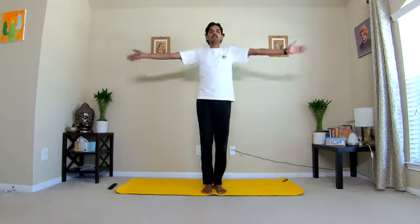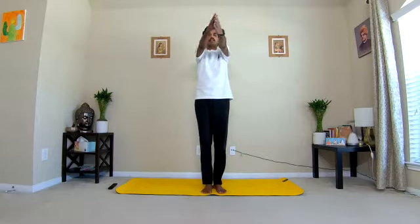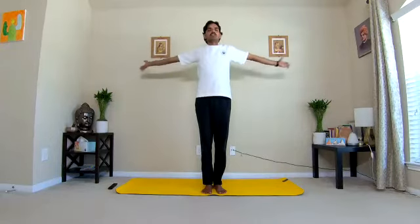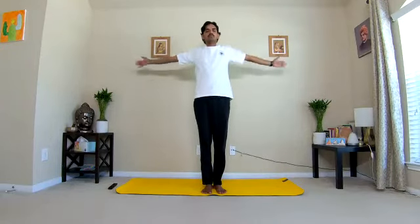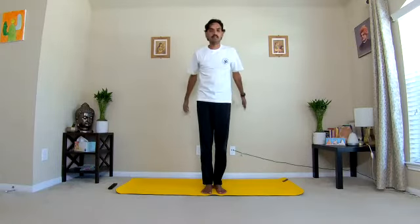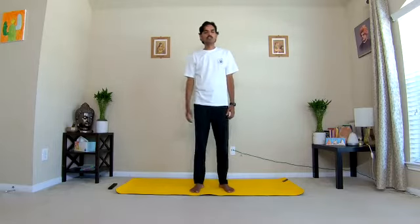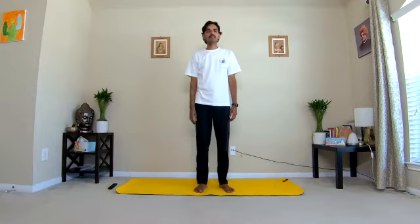Inhale, exhale. Be aware of the changes in the arms, the entire chest, the upper back muscles. Practice with complete awareness. Absorb the chest expansion and contractions, feel the shoulder blade movements. Mindful breathing and mindful practice. Slow down, reduce the speed, and after this round gently stop. Drop your hands down, relax the shoulder joints, feel the warmth in the shoulder joints and the changes in the triceps and biceps muscles.